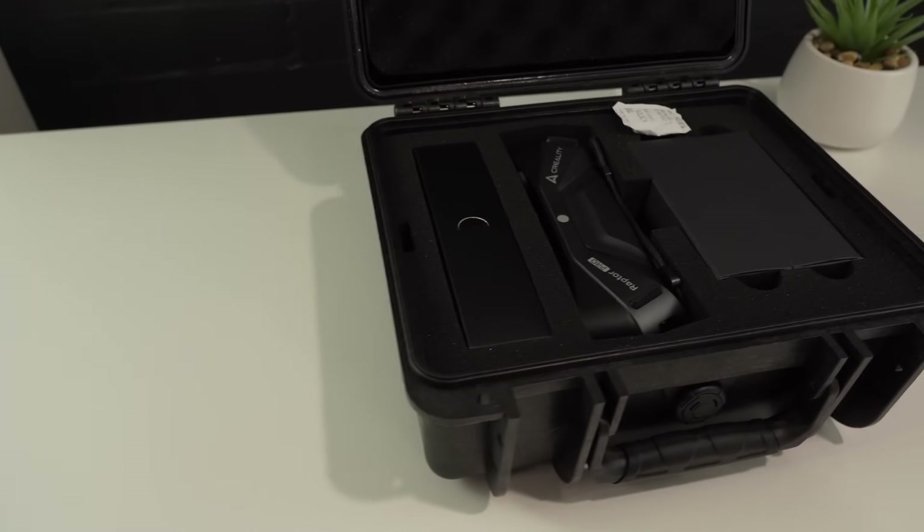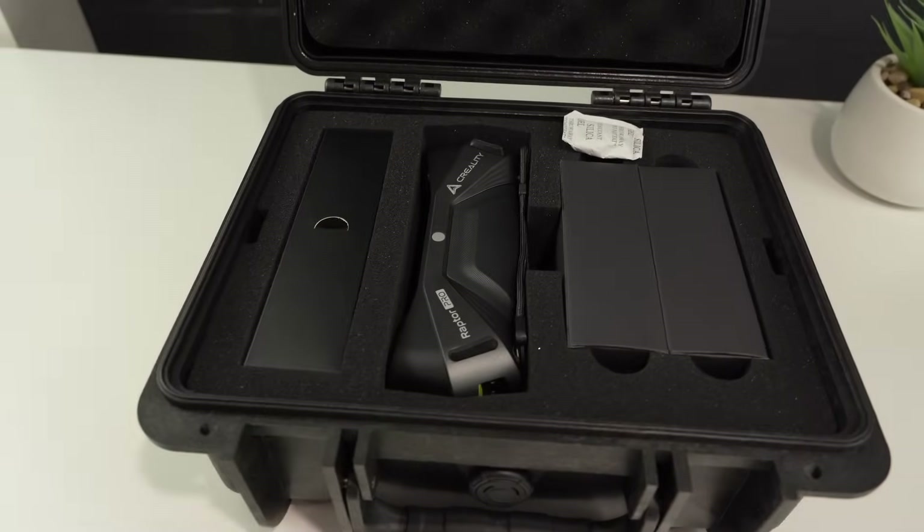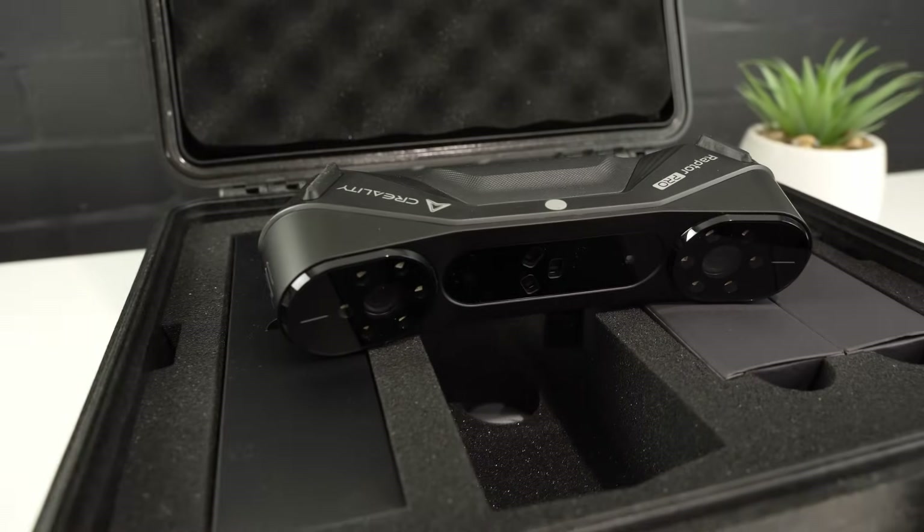So today we're going to finish them off. I could probably work these ones out with a cardboard template too, but Creality sent over their new Raptor Pro 3D scanner, so let's give that a go and see what we can come up with. I haven't really done much work with 3D scanners before, so this will be as much a learning experience for me as it is for you guys.